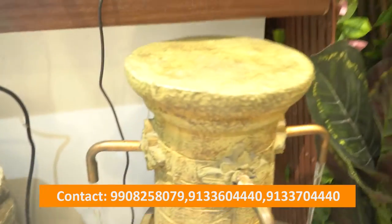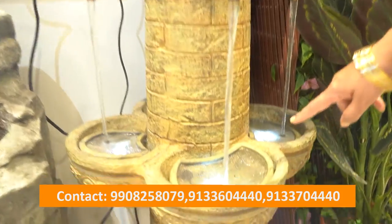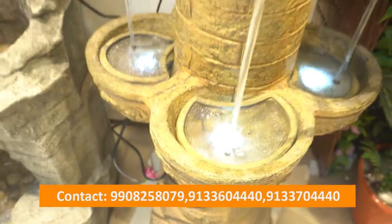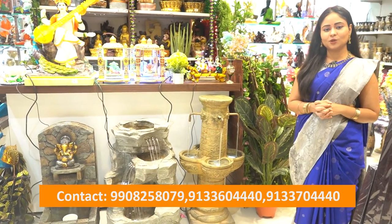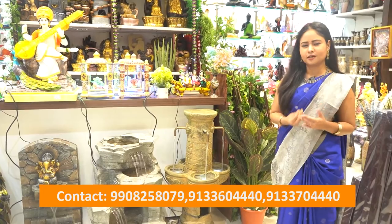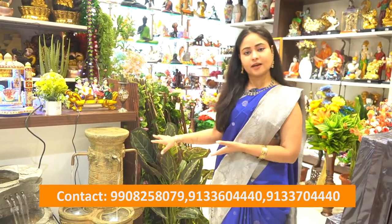Next we have a different model of water fountain. We also have four pipes and four sides, so we have lighting effects in the glass. This is also a different model — we have water flow in the water tank, and this fountain has a great look, even for the middle of the house.